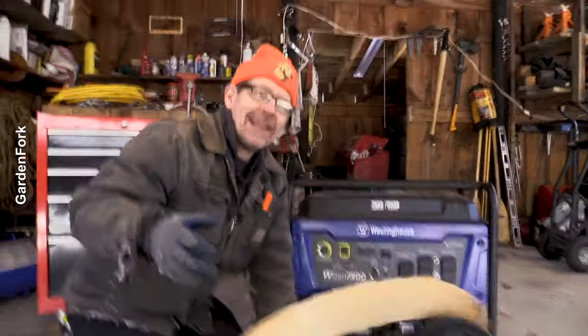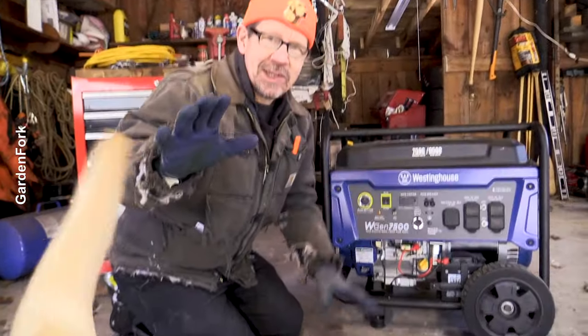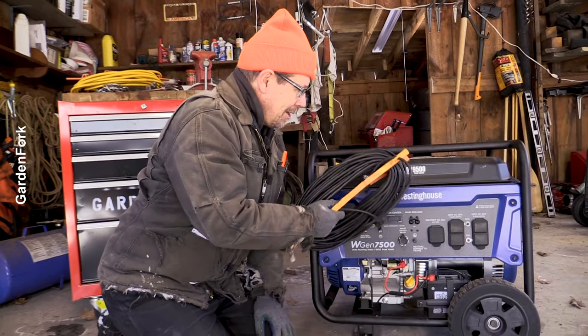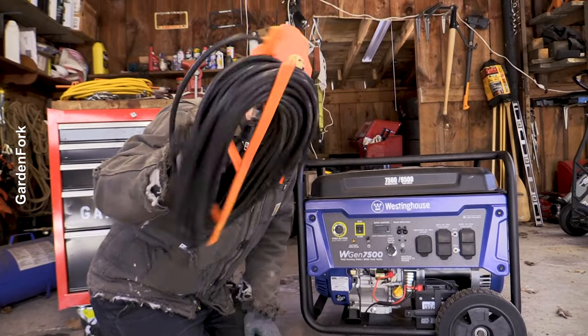I'm going to answer all that and then the most important bonus tip is at the very end. Extension cords, portable generators, let's find out.